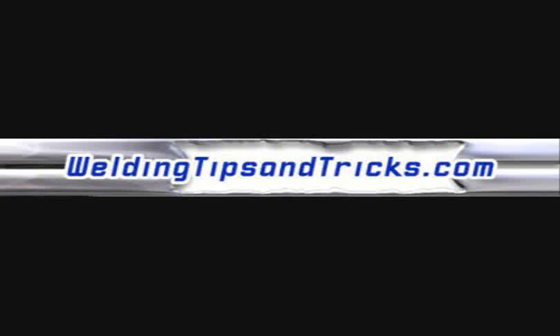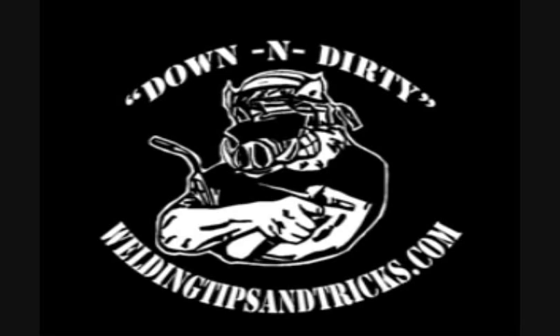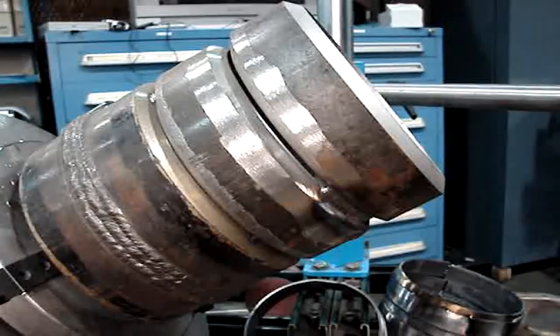Hey this is Jody here from WeldingTipsAndTricks.com. Today we're going to be putting a few TIG passes in a 6G open butt pipe joint. Normally this would be a great joint to walk the cup on, but today we're going to be doing a little free handing using a TIG finger heat shield, and I'm going to show you a little technique on the root pass that this really works well on.